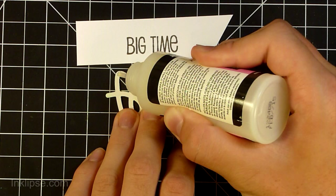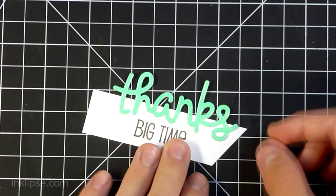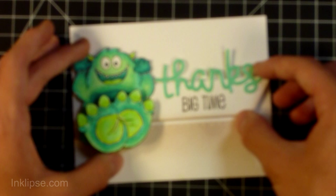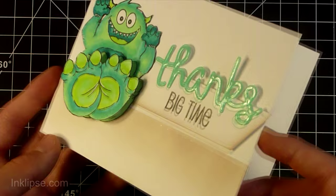I'm taking the thanks die and using some glossy accents to adhere it onto a banner I had cut. I've also stamped a big sentiment from Create a Smile stamps. Now I'm adhering this onto the monster and adding a little bit of foam tape at the end. I also cut the pumpkin off of the monster — that's how I modified the image. I don't make a lot of Halloween cards, so removing the pumpkin makes it super versatile, though you can definitely keep it on for Halloween cards.